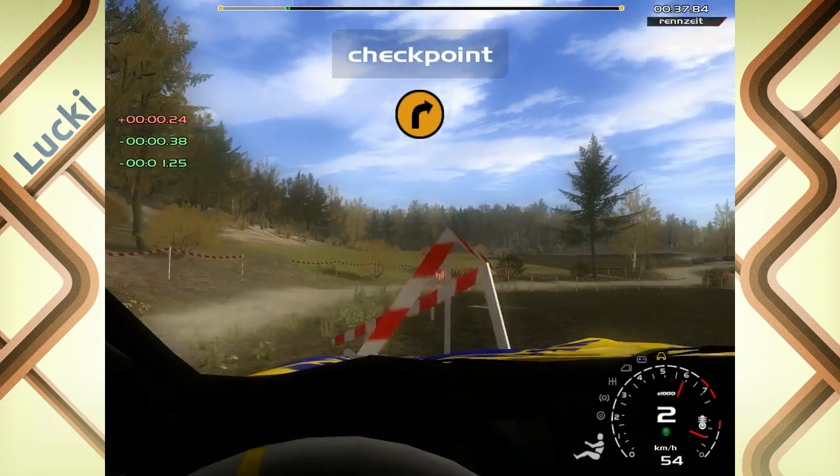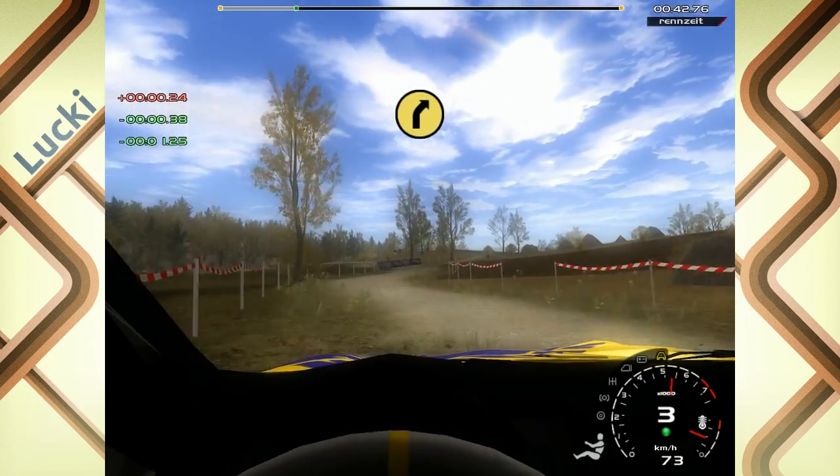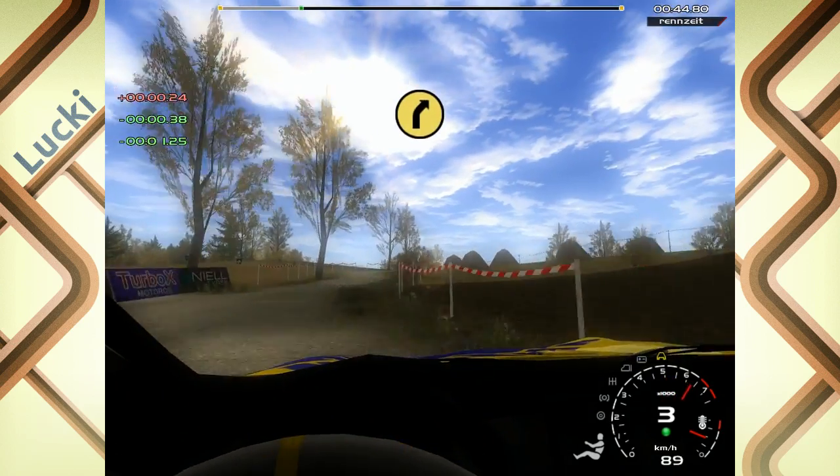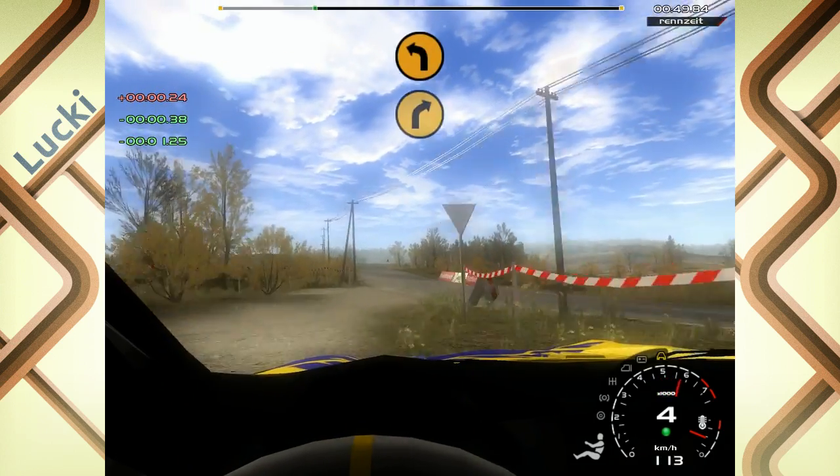In 5 links, rechts halten. In 5 rechts, und 5 rechts, in 5 links, 4 rechts, auf Asphalt, 3 links.